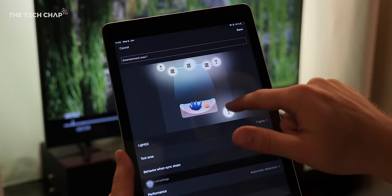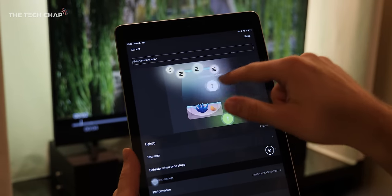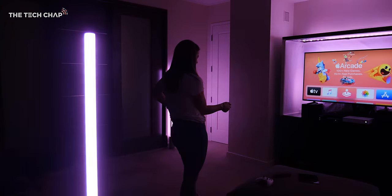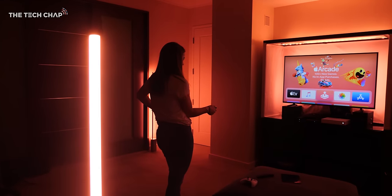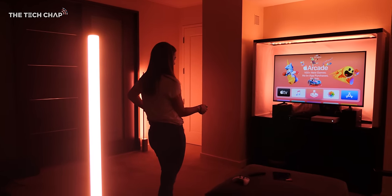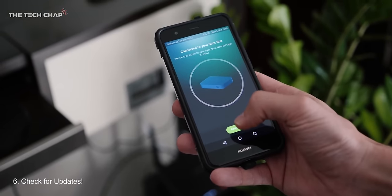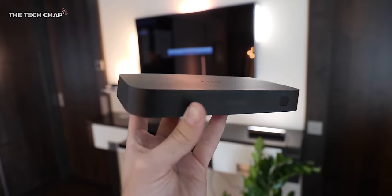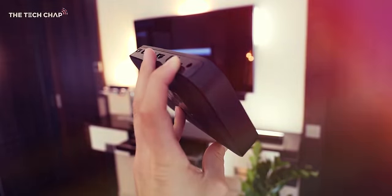Number five: you can use any number of Philips Hue color lights in your entertainment area — I'd recommend at least two, but ideally four or five to get the most immersive experience. You don't have to buy them all at once; you can keep adding over time. And remember, they do keep updating the software — as we've seen with voice and IR support — so this will get better and have more features added over time.